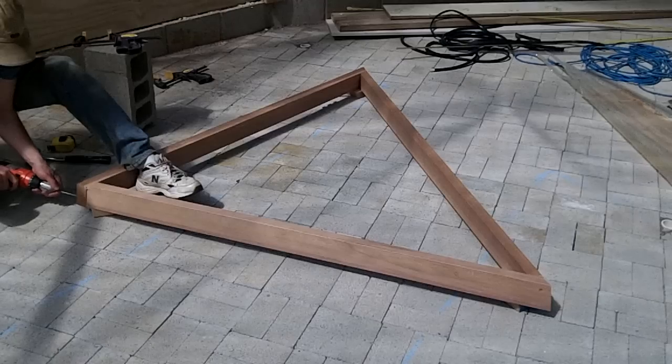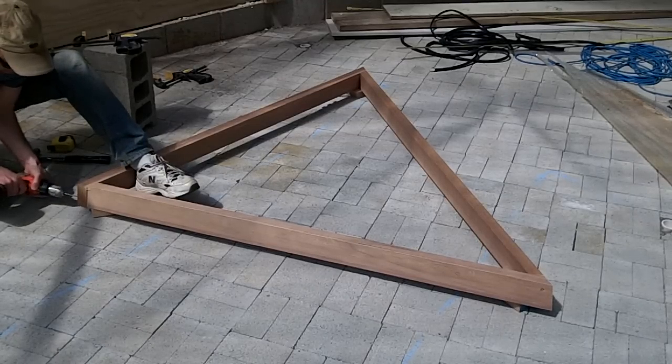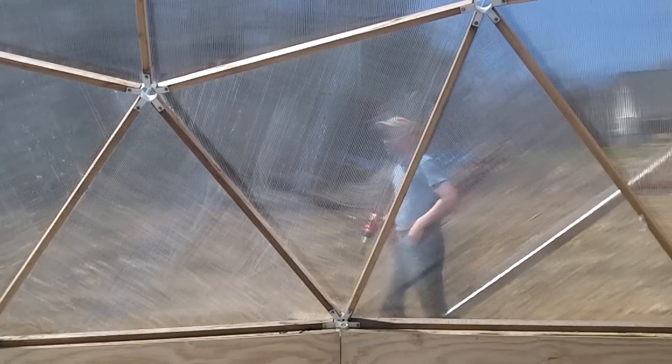It's starting to get a bit warm in here, so it's time to add some vents. I started by building frames that would fit loosely inside various areas around the dome. There will be a total of 5 vents, and each section will be able to swing open and closed.